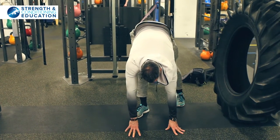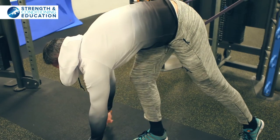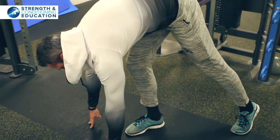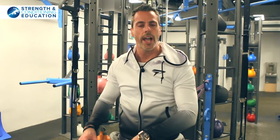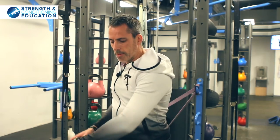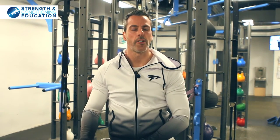We can change our angles — play around, experiment a bit, and work out where you need to focus. Everybody's different. You might need more to the outside; somebody else might need a little bit more inside. That's fine.